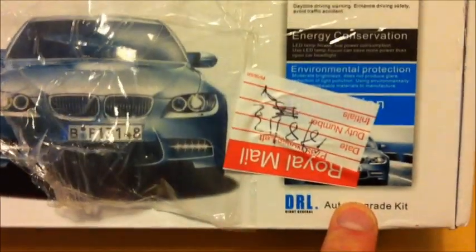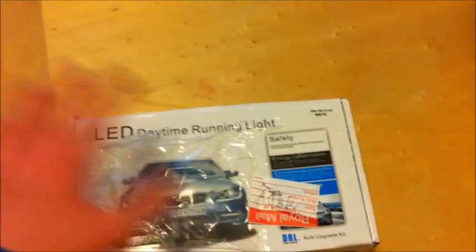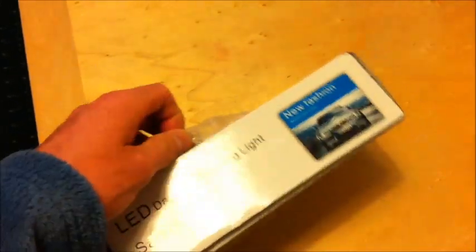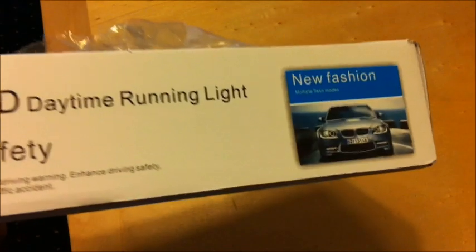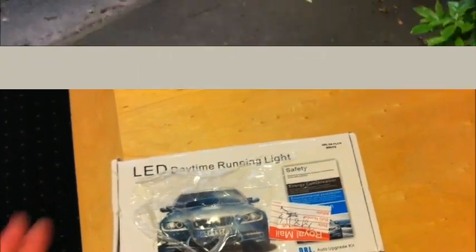Oh, probably answered my own question then. Anyway, I've got them running. So these are £3.99 and then obviously I've got a controller unit which I'll show you in the next videos. Hopefully they'll last a long time and they won't burn out after a week. Apparently they'll last for around 30,000 hours — we'll see. Hope you enjoy me trying to install them.